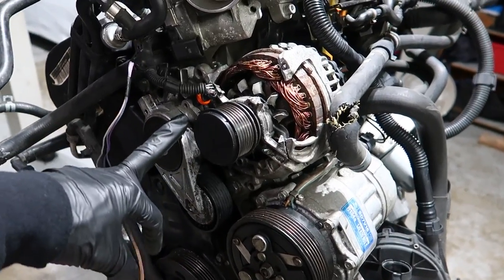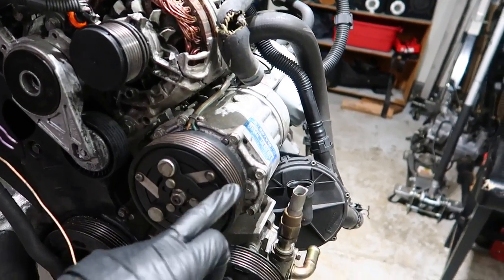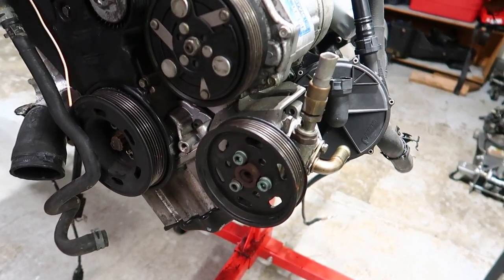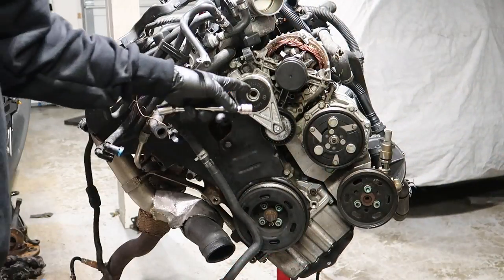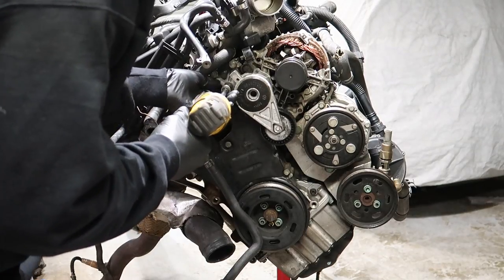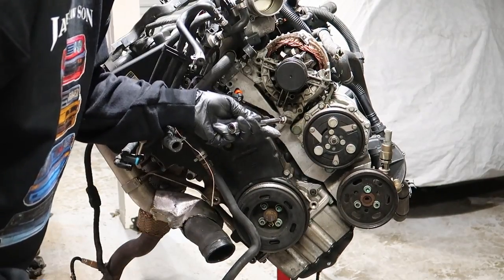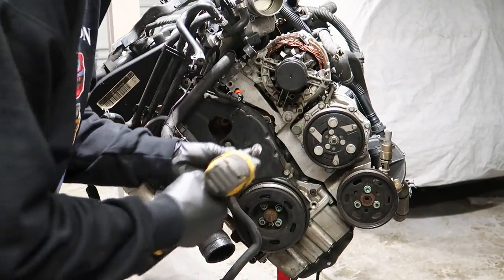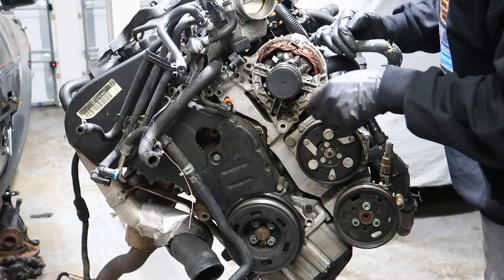I'm going to be taking off the tensioner to get to the alternator and then take the AC off. If you guys are using your stock Mark II steering pump, you can take off your steering pump as well. The tensioner is a 13 mil. The alternator bolts are also 13. You have a couple clips on the back you need to get.